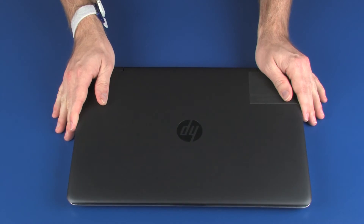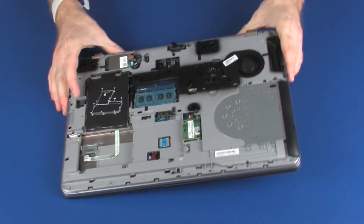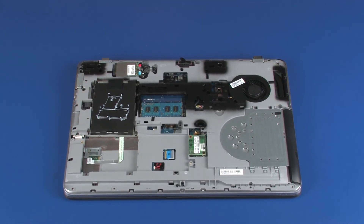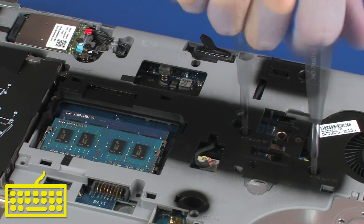Close the display panel and turn the notebook upside-down. Tighten the three captive P1 Phillips-head screws, identified with keyboard icons, that secure the keyboard to the base enclosure.